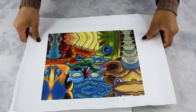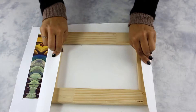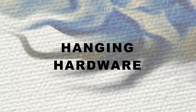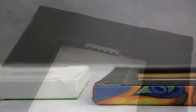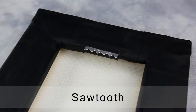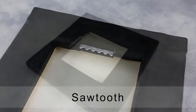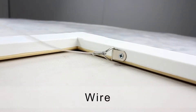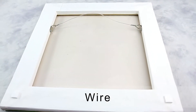The stretcher bar frame is built to a custom or standard size and is delicately stretched by hand. All visible staples are taped with black or white cloth tape. We offer two styles of hanging hardware: a sawtooth hanger, used for smaller canvas gallery wraps, and a wire hanger, recommended for larger canvas wraps.